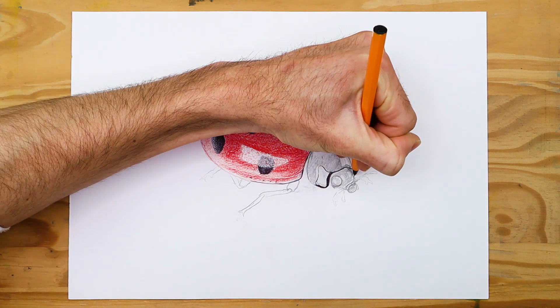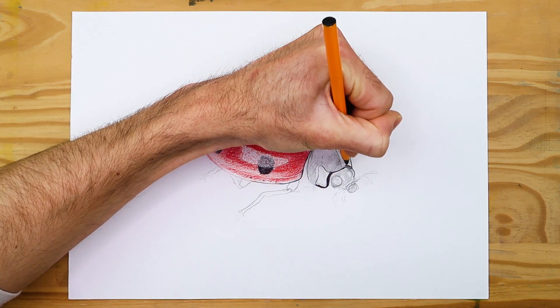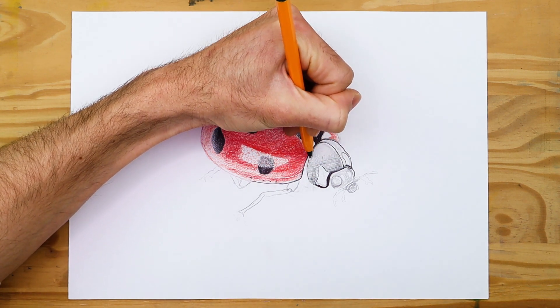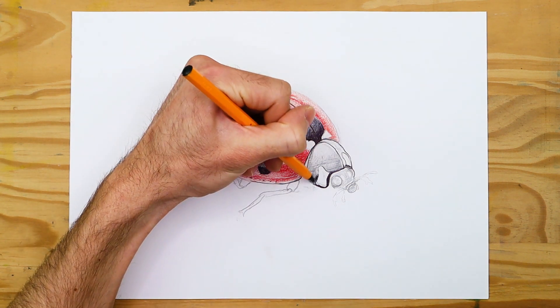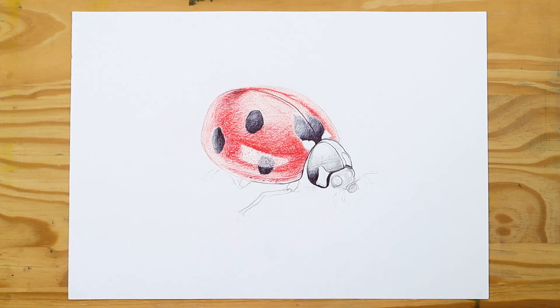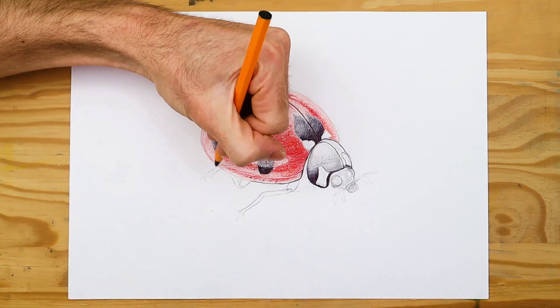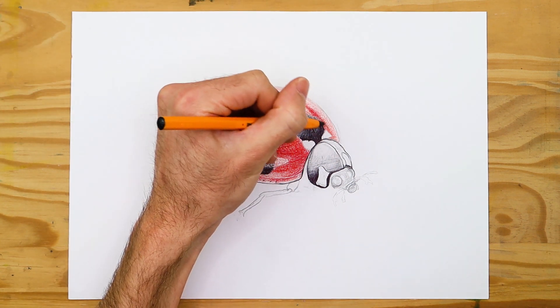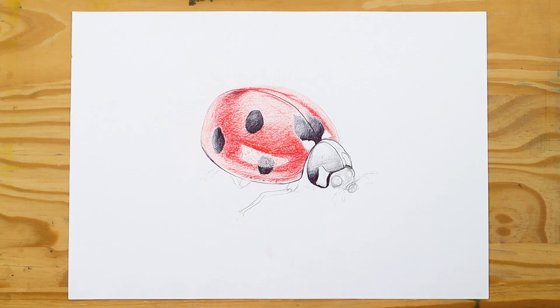Continue building up layers of red in the necessary areas until you have a deep red quality within the drawing. Then move on to shading the ladybug face and pronotum with the ballpoint pen, focusing on the dark areas. With your ballpoint pen, shade in the pronotum area, making sure to shade around the rectangular shape. The exoskeleton quality means the shell is hard and smooth, capable of reflecting light, so create highlights within these areas as well.